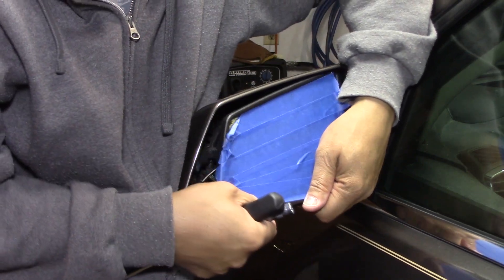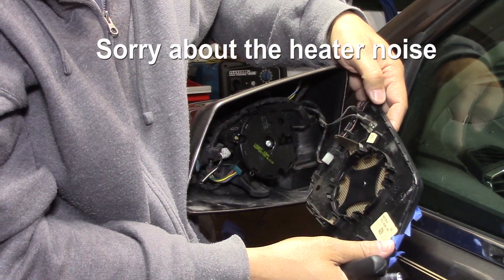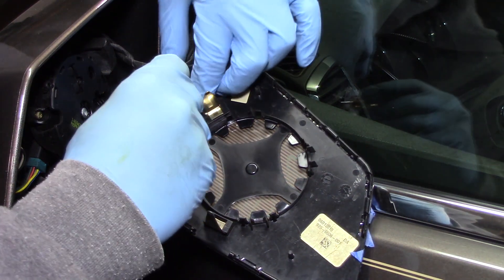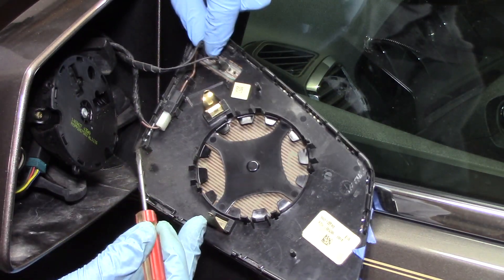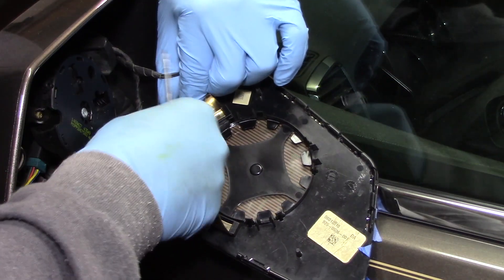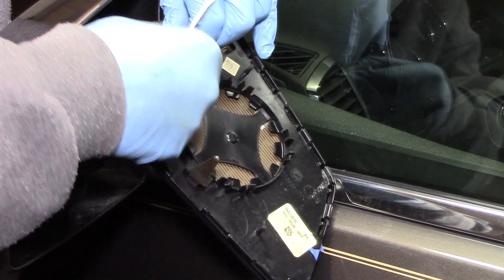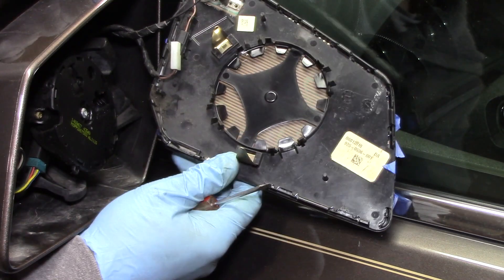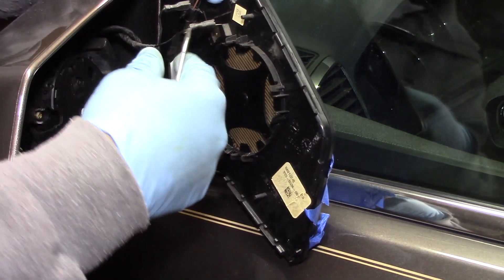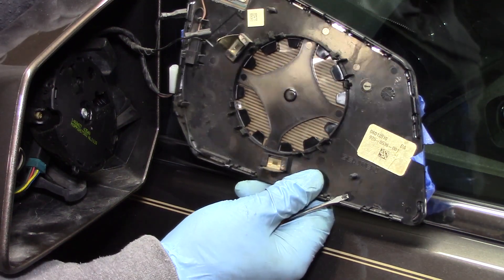I just pull on it — there we go. All right, now there are just three connections. There's one here and then two up here — I think these two are for the heated part, and this one is for everything else. I think you can pop this out of the clip. There we go. So two spade connectors and another one — this one has a specific spot that it goes into.